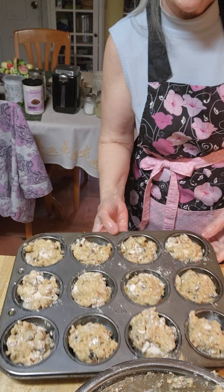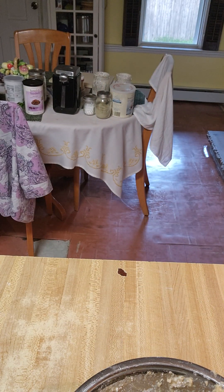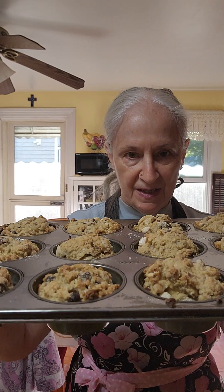These are going to bake 20 minutes. Well, here they are — muffins! They did rise, as you can see. There they are. Take care and enjoy your day.